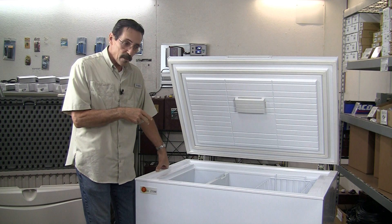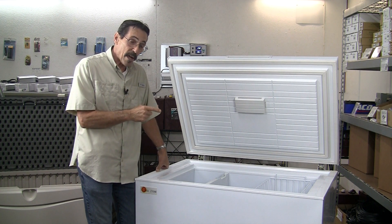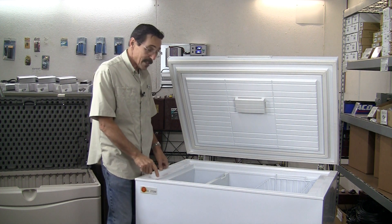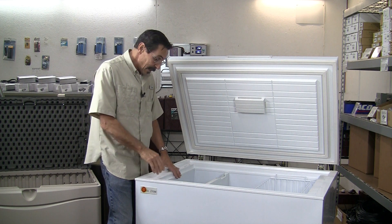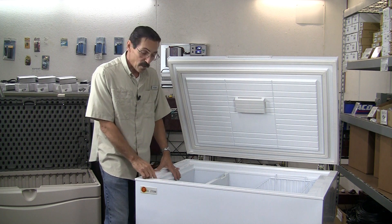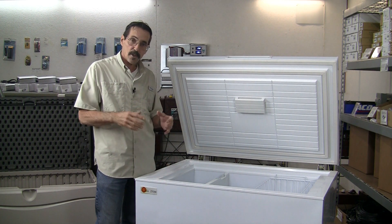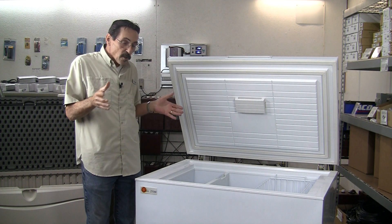It has a two year warranty and weighs 145 pounds — that is heavy for a freezer. This thing is built like a tank. 145 pounds is a lot, and that's due to the heavy construction and the amount of insulation in it. The compressor is air cooled, which is the most efficient over static cooled, and it's marine grade.